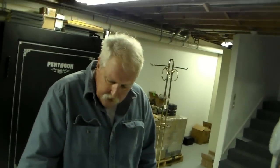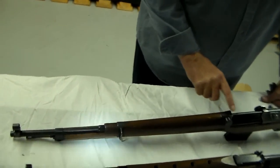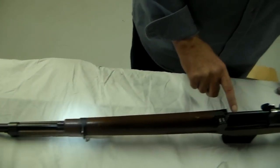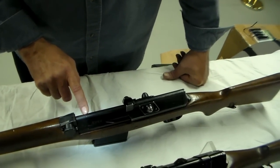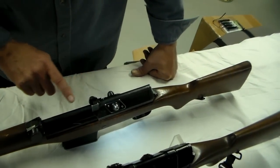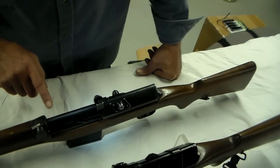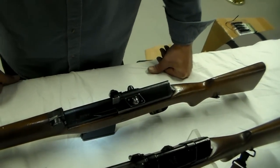The Ljungmann design uses a gas tube which taps gas from the barrel and conveys the gas to the bolt carrier, throws the bolt carrier back, unlocking the bolt. A spring returns the bolt carrier, strips a cartridge from the magazine, and comes back into battery.